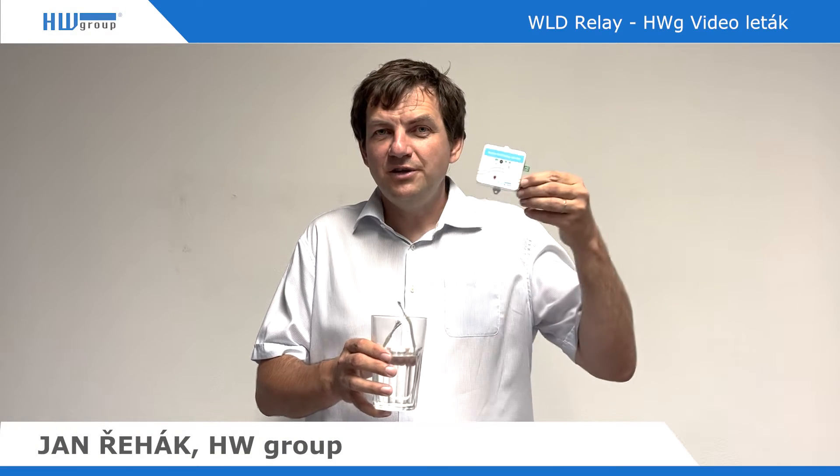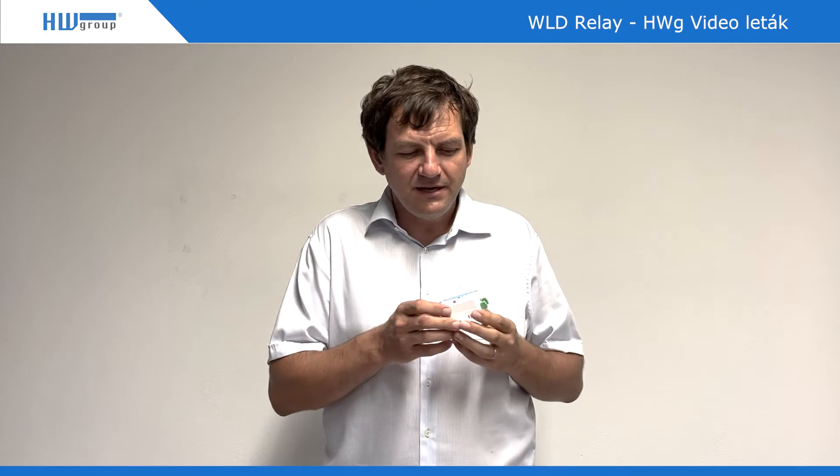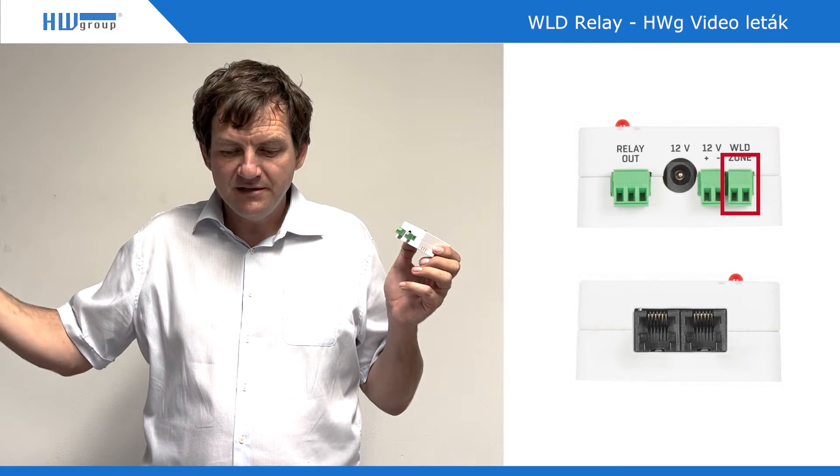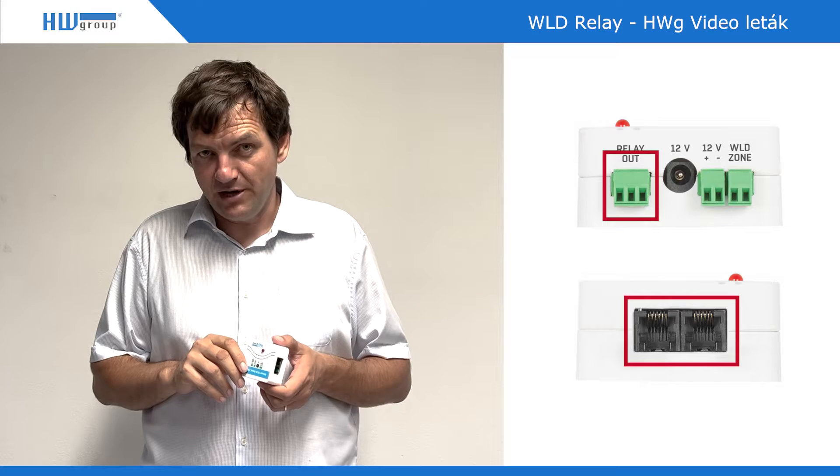Hello from HW Group. Today I would like to present the VLD relay product. This product connects the VLD sensing cable to its input as a single zone, up to 185 meters. What makes this device quite unique is that it has two kinds of outputs.